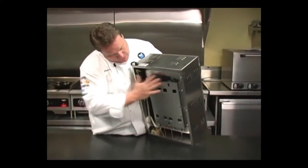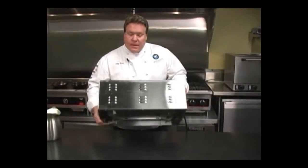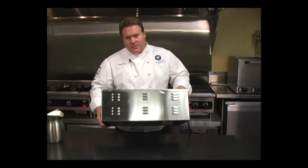A lot of heat is actually lost in this design, so much so that this manufacturer had to put vents in the side of the warmer to allow that excess heat to escape.